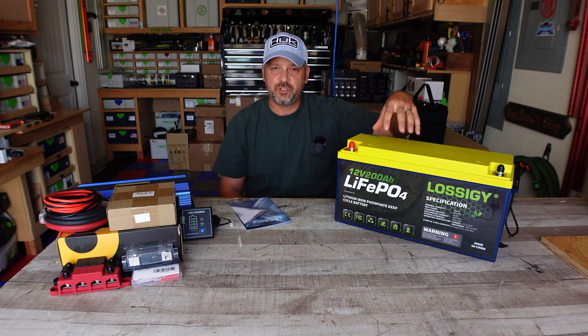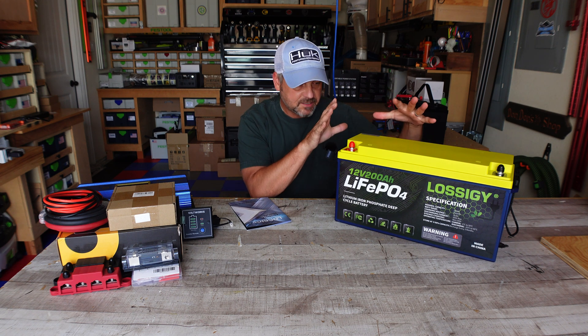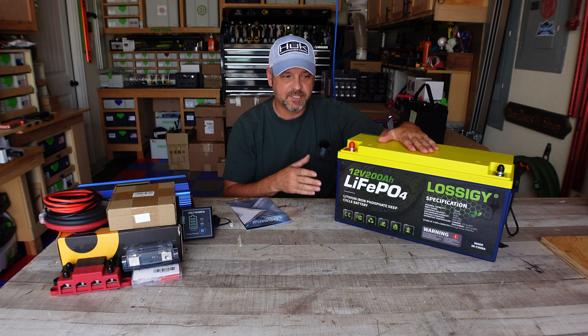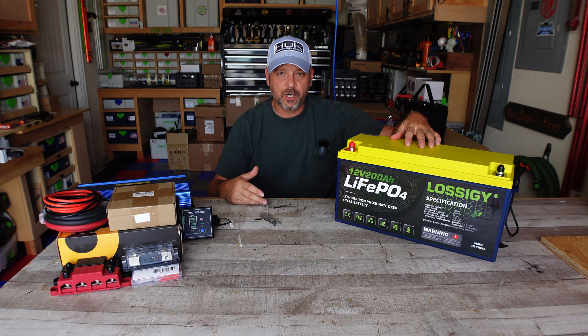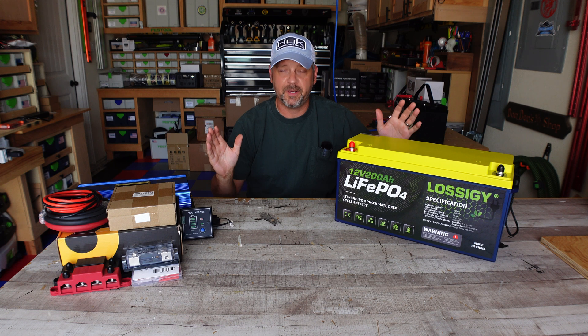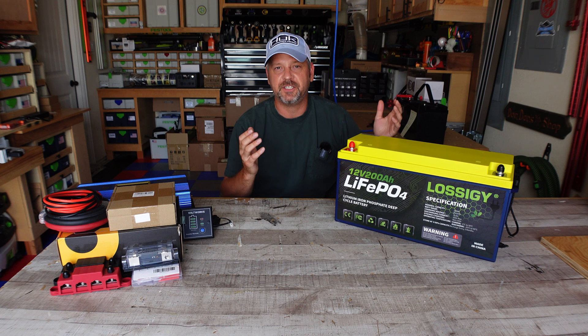The 200 amp hours of energy this battery stores equates to 2,560 watt hours worth of juice that this battery can put out to whatever you need to power. It does have a BMS — a battery management system — which is pretty much standard across the board for these types of batteries in this price range. The BMS is going to protect against overcharge, deep discharge, overload, overheating, and short circuit. It's basically just a brain in this battery that's going to protect itself if you do something stupid to it.